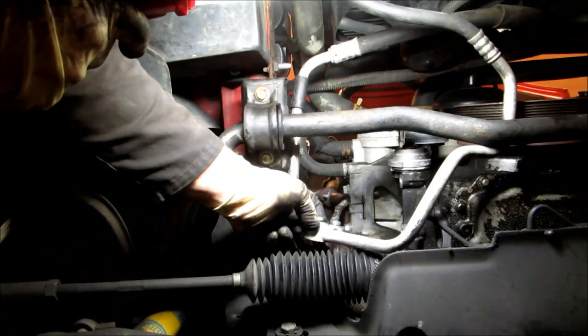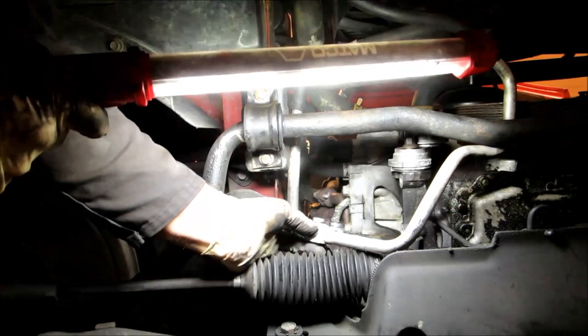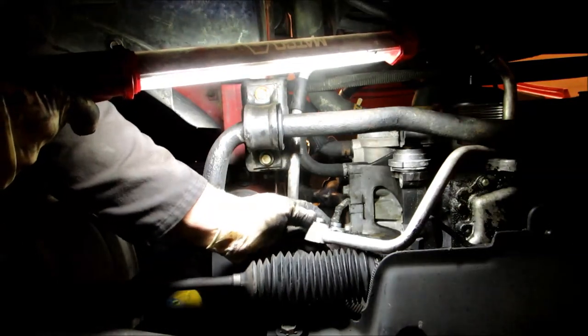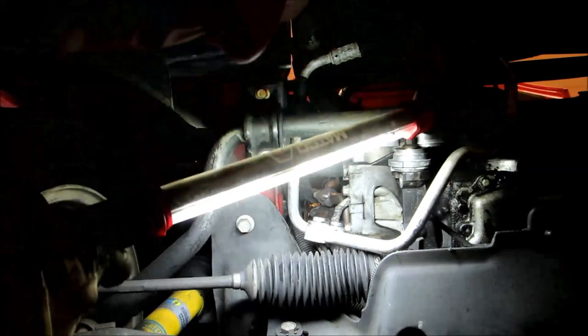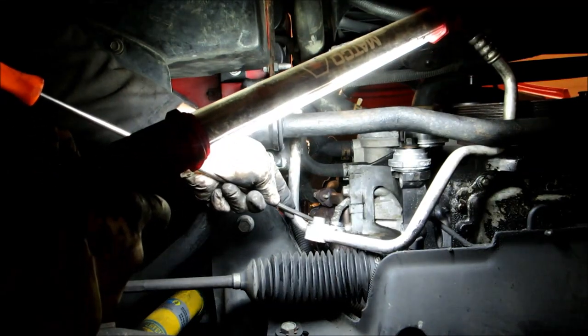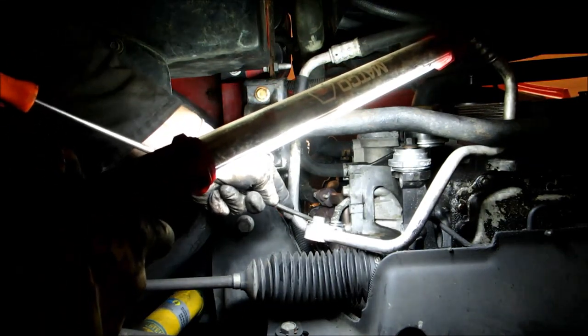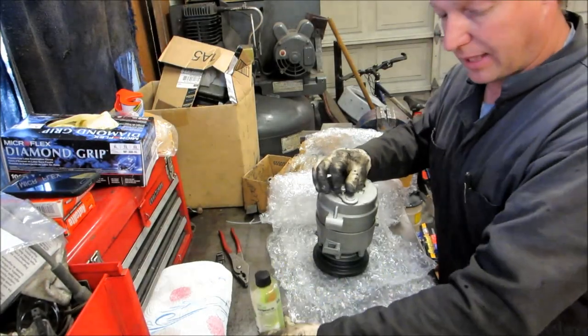Now these are the seals on the back that seal the line to the AC compressor — we're going to have to change those. They're on there pretty well; usually you can just twist them off, but they're not coming off that way. So we're going to take the screwdriver and push it in there and they just pop right off.